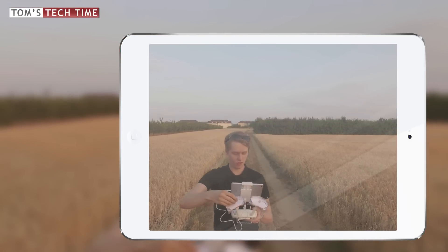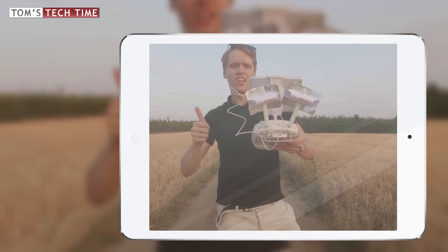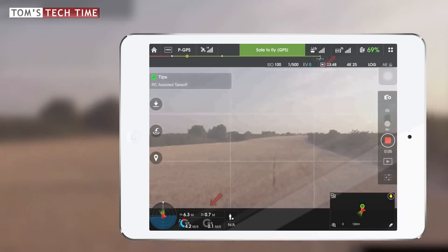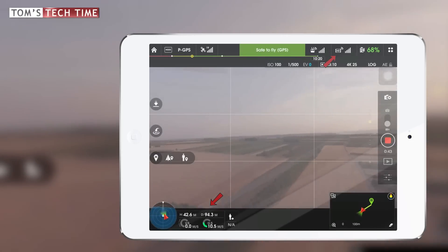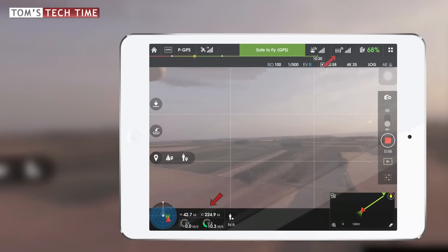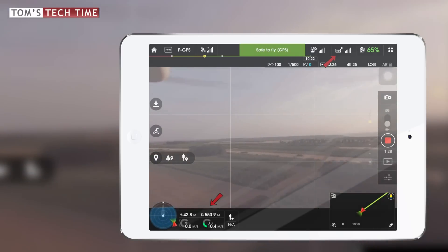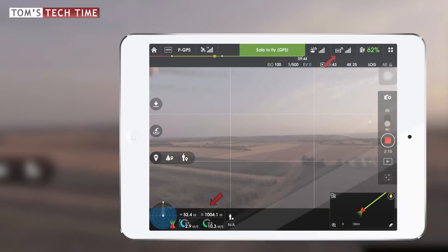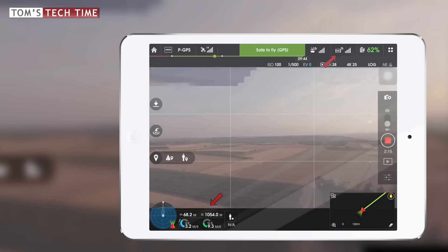But before we say they don't make a difference, I restarted the copter, attached the windsurfer antennas to the remote control and took off again. I set the height to about 42 meters and off I went.